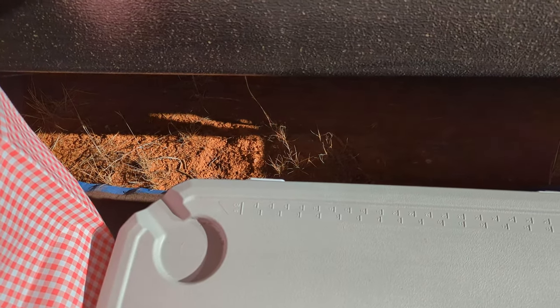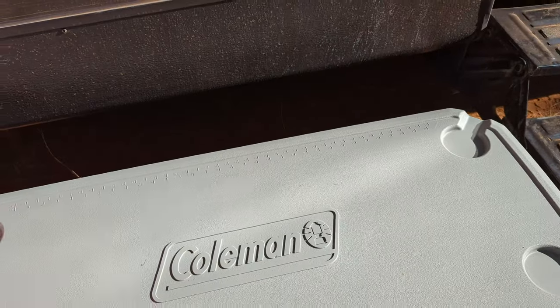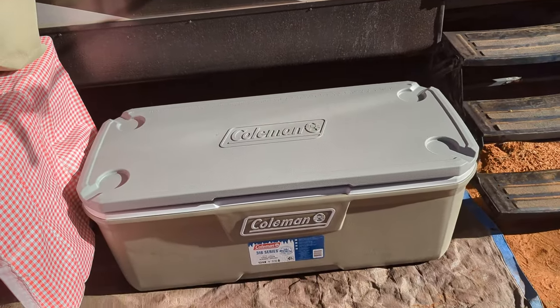And then it's got a ruler on here — centimeters and inches. It goes up to 32 inches and 82 centimeters. So that's pretty cool that it's got a ruler on there.